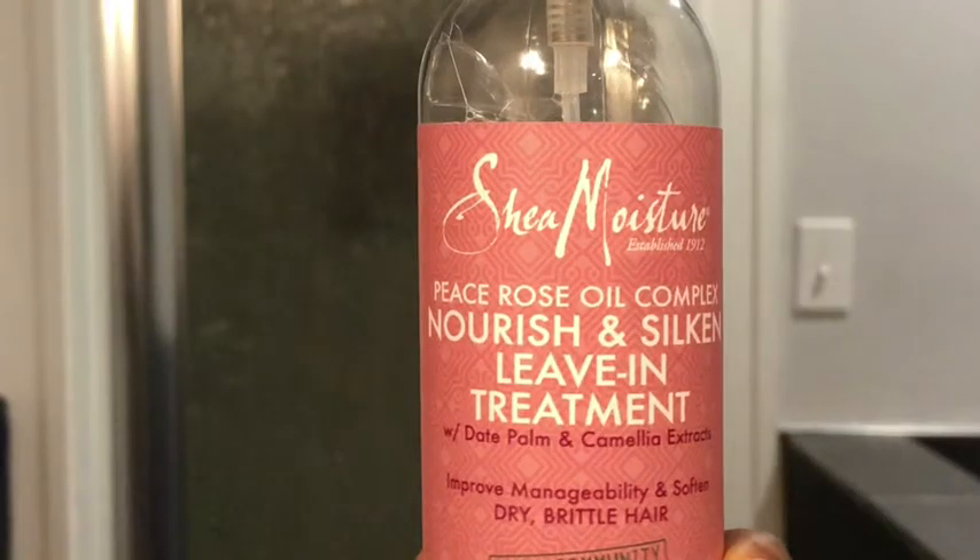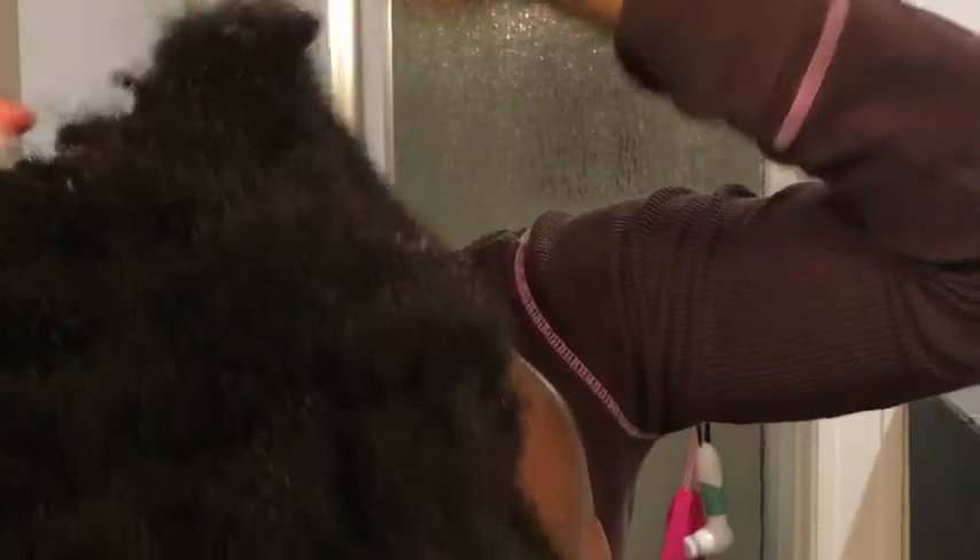I'm going to go in with my Shea Moisture leave-in conditioner — I love how this stuff smells. It's got rose water or rose oil in it, it smells so good. I'm going to apply that throughout my hair. This is just a really simple two-strand twist that I'm going to be doing, so I'm going to apply this throughout my hair as a leave-in and massage it into all of my hair.